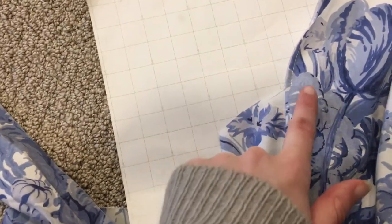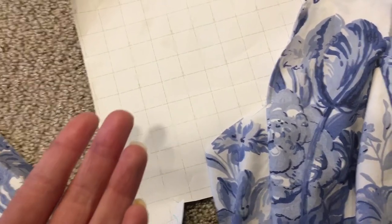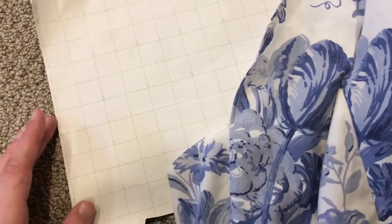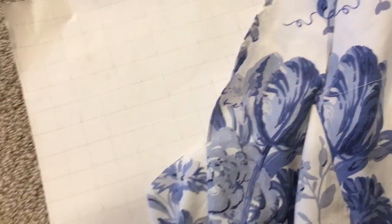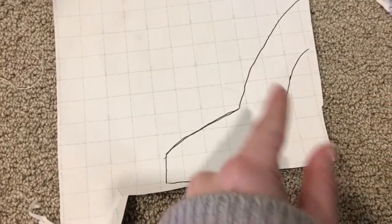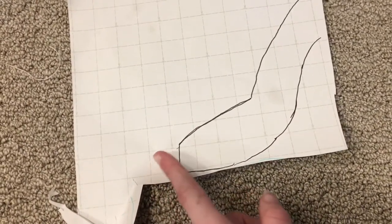This is the neckline — I've folded it in half — and because it has this little dip it's really hard to hem, so I'm going to make a facing piece. I'll trace this little bit about halfway up the neckline, add about an inch down all around, and cut this out on the fold twice.